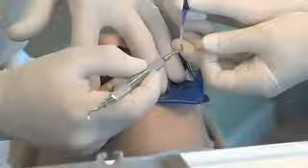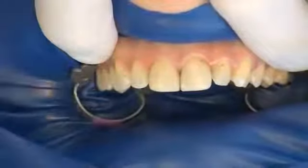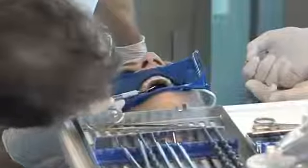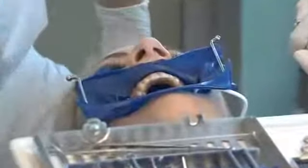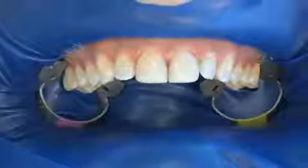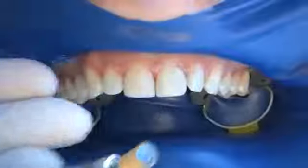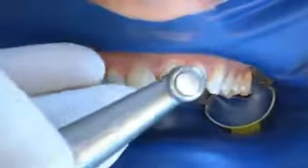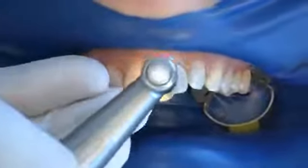The facial tab is then attached to the gingiva; the rubber dam is also fixed on the palatal side. As can be seen, the operating site is dry and clearly visible. The teeth are cleaned with toothpaste and polished with a rubber cup polishing tool to ensure optimum preparation.